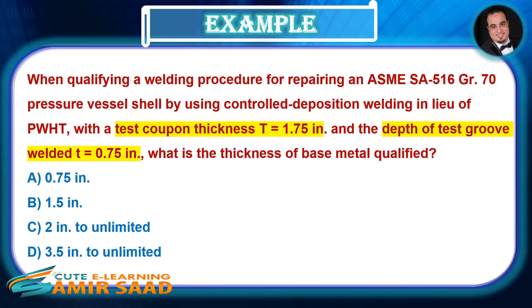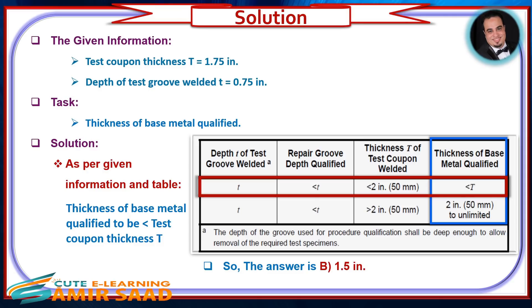Example: A repair is required on an ASME SA-516 Grade 70 pressure vessel shell using controlled deposition welding in lieu of PWHT. With a test coupon thickness t = 1.75 inches and the depth of test groove welded t = 0.75 inches, what is the thickness of base metal qualified? Solution: As per the given information and table, the thickness of base metal qualified is less than the test coupon thickness t. The answer is B: 1.5 inches.